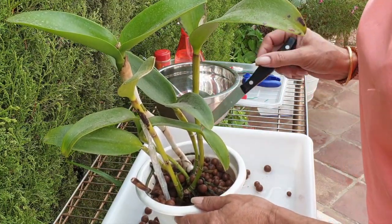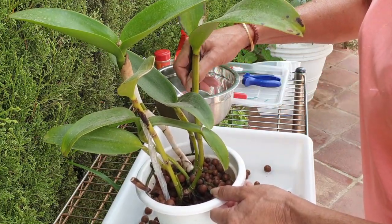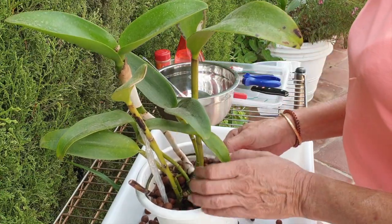Let's see if I can dislodge this root. Are all roots loose? Everybody's loose — okay, let's go.